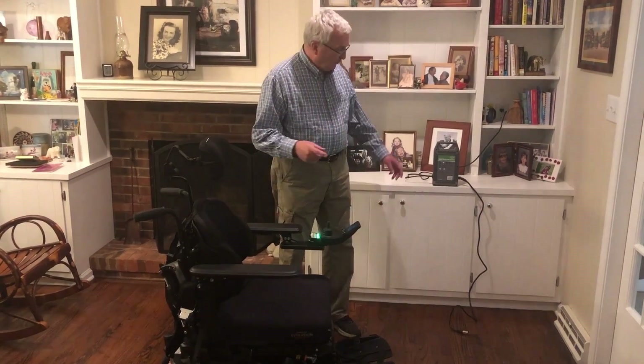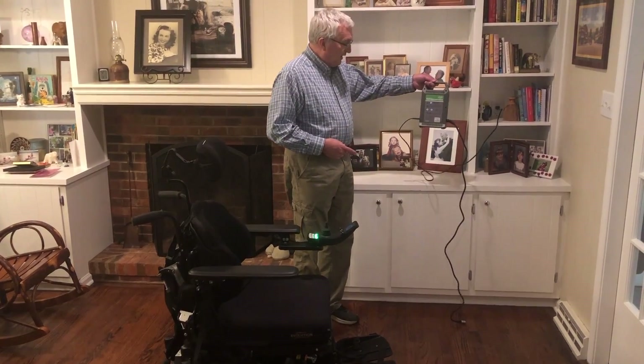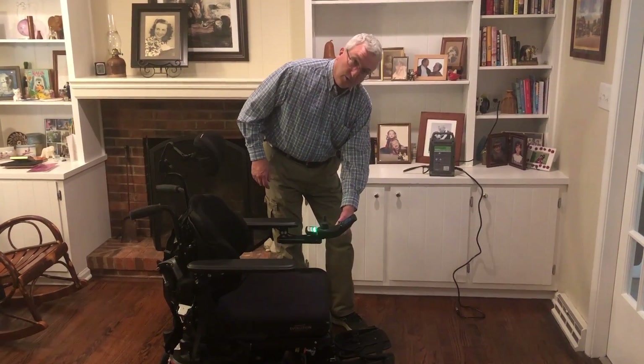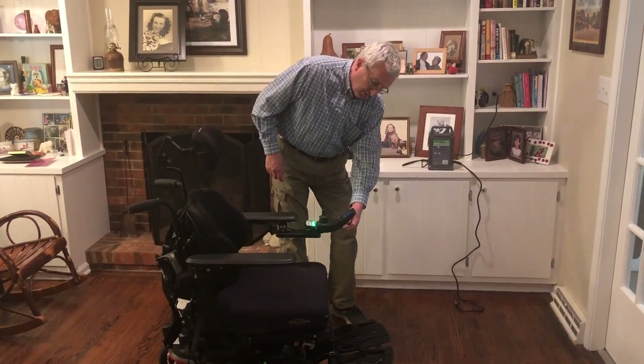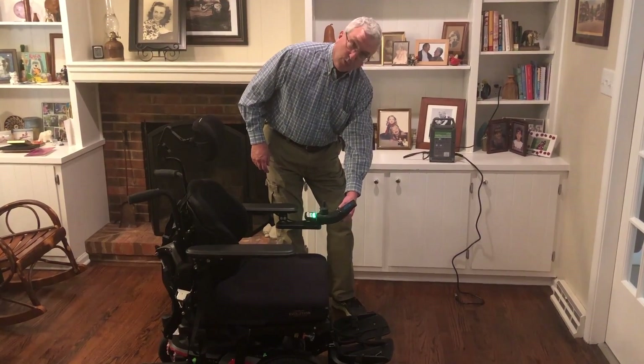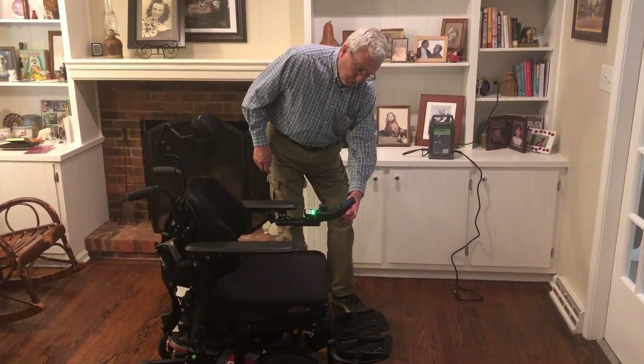In this video I'm going to illustrate how to charge the chair. It's important that this be done every evening so that it becomes a regular thing — just charge the chair every evening. Over here you can see the charging unit, and there's a place on the chair down here, below the joystick, which is where the cable goes in — right below the screen on the joystick.